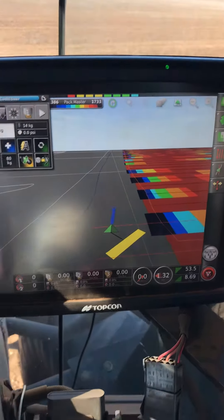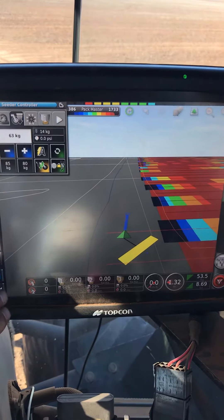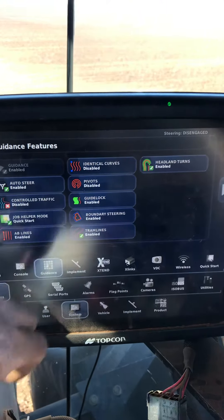All bullshit aside, it's actually a pretty neat and easy to use feature. So first thing, enable it: System features, boundary steering.